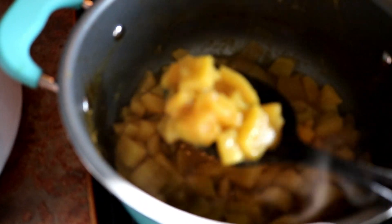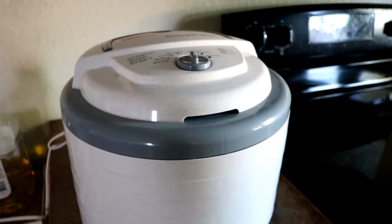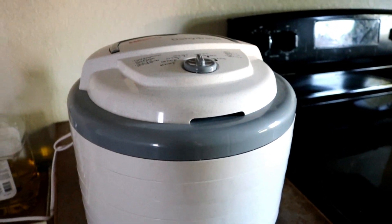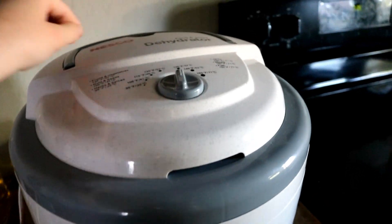They just look like chunks of pineapple. I've just unplugged it — it's been just a smidge over eight hours. I think they'll take longer, but I'm going to check them at the eight-hour mark anyway just to make sure we don't overdo it.